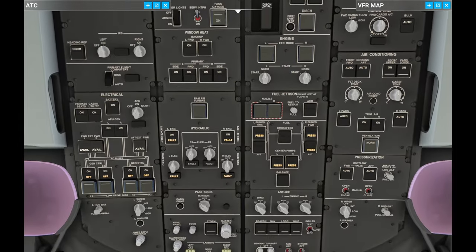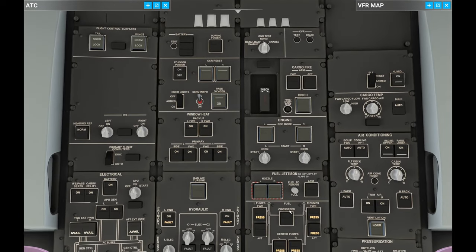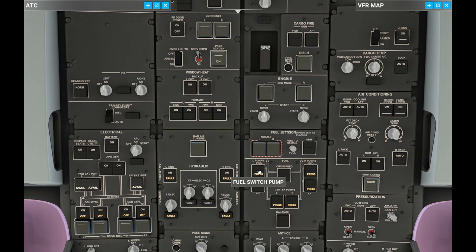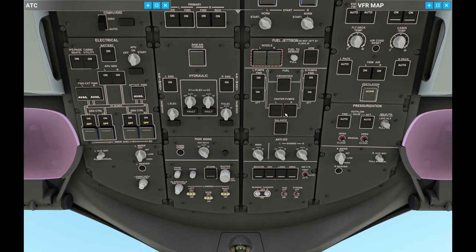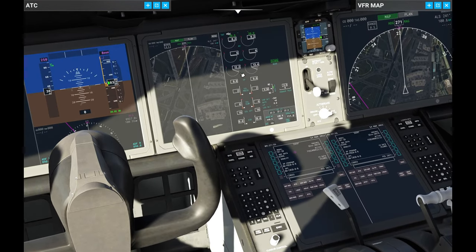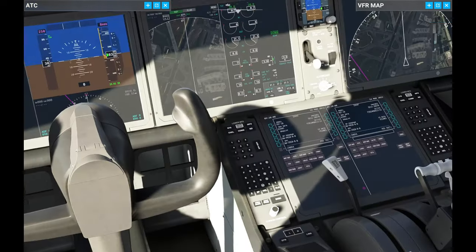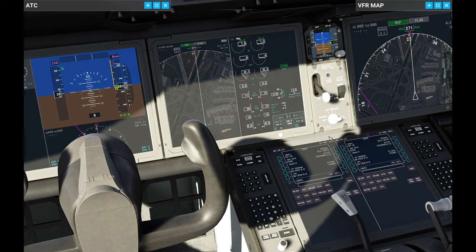The APU is started and that should allow us to get our engines started. Let's go find the starters — we have them here. First, the fuel pumps — these four. Then I'm going to turn the engine selectors to start, both of them. There is a proper sequence, but I'm going to ignore that for now. I'm going to wait for the N2 to grow, then come down to the center and put these into run. We can see the instruments showing that the engine is starting.